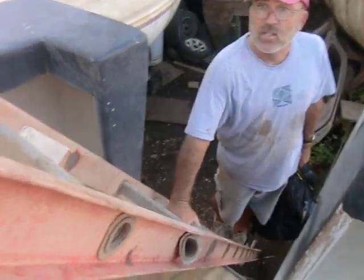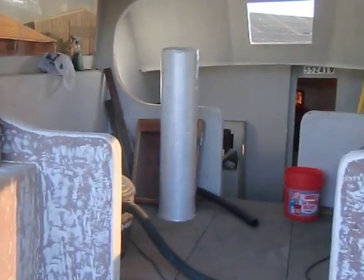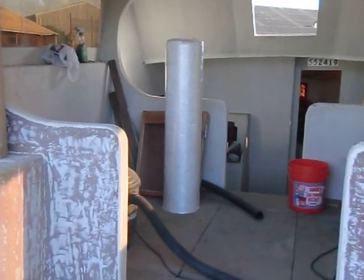Did you show them the glass? Show them the big roll of fiberglass we got in the boat. Big roll of fiberglass. And how much was that? That was $325.